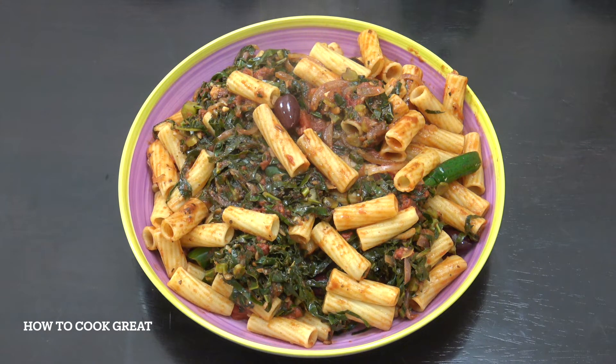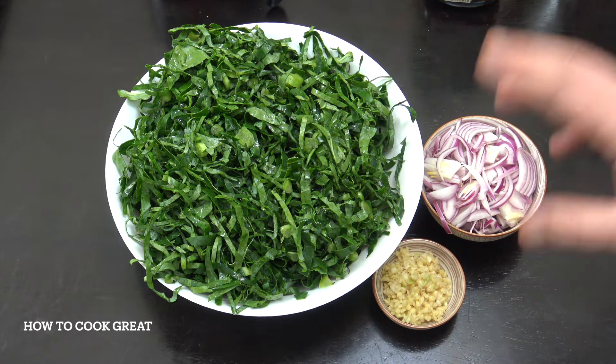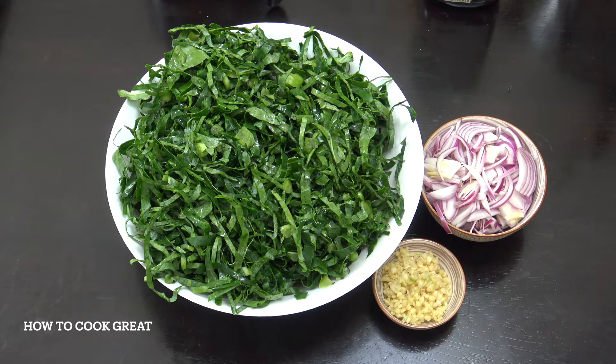Welcome back to How to Cook Great. So I've got about two tablespoons of garlic there, maybe one and a half actually. Two cups of onion sliced, and then my collard greens. I'm not sure what that is — maybe 10 or 12 cups of collard — but quite a substantial amount. Let's get moving on this one.